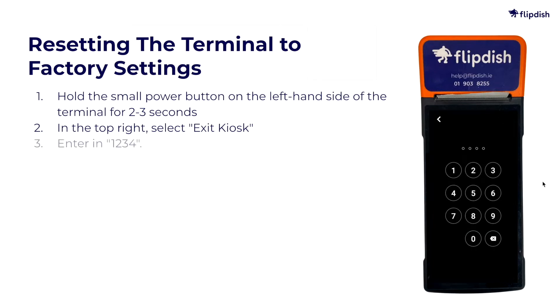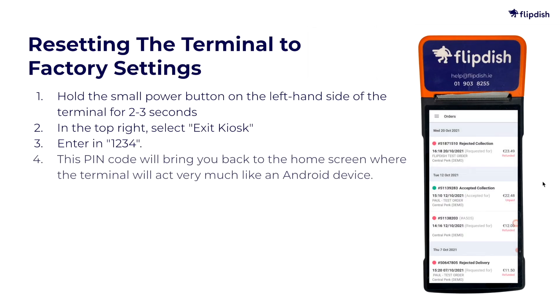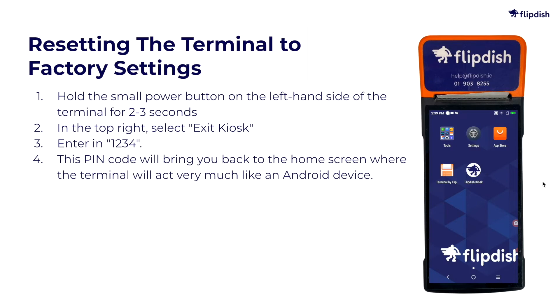Next, you'll be asked to enter a PIN. Enter 1234. This PIN code will bring you back to the home screen, where the terminal will act very much like an Android device.